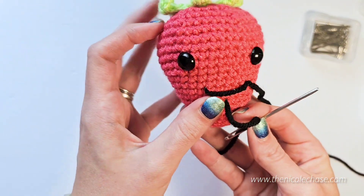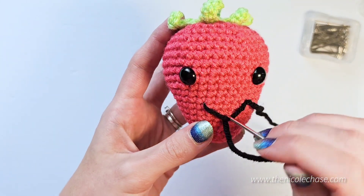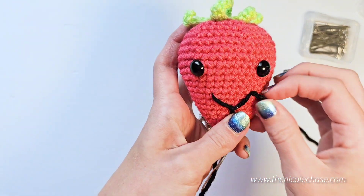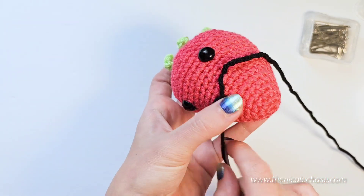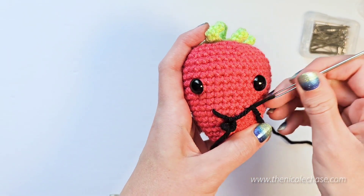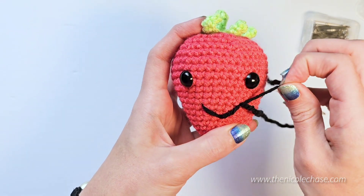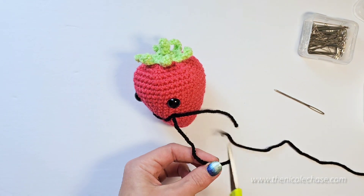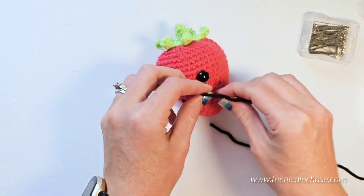When you're satisfied with how your smile dips, it's time to secure that dip. Take your yarn needle over the smile and under. Double check your placement and adjust your yarn as needed. When you're happy with how the smile sits, take your yarn needle through that same stitch and up to the top of your smile where your other yarn tail is. Pull the yarn tightly so that your smile is secure, but not so tight that it pulls the smile into your stitches. Cut your yarn, tie the yarn tails together, and hide the ends inside.